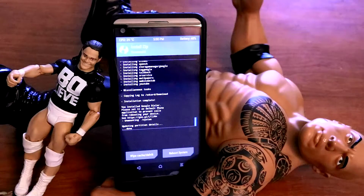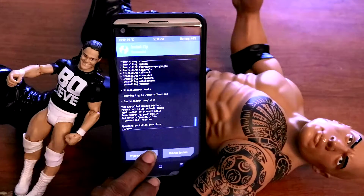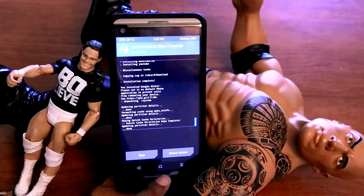Alright, once this is completed, just pretty much wipe the cache again. After you wipe that, just reboot.